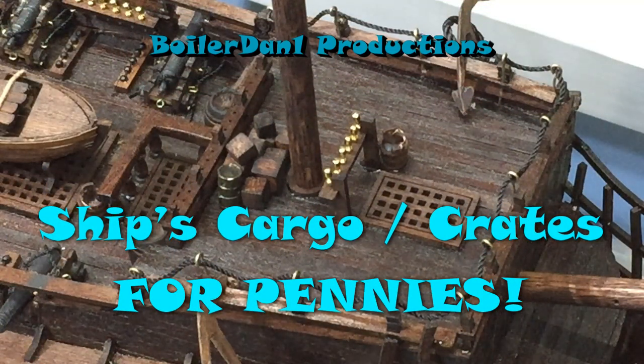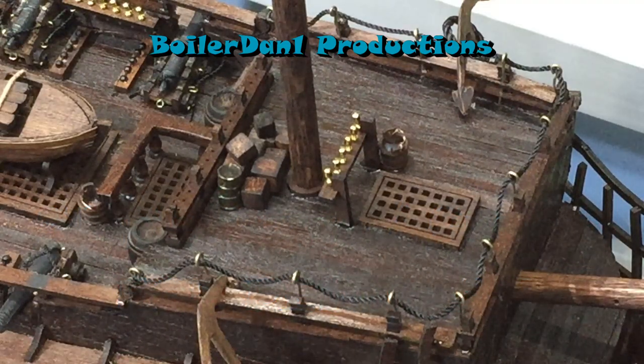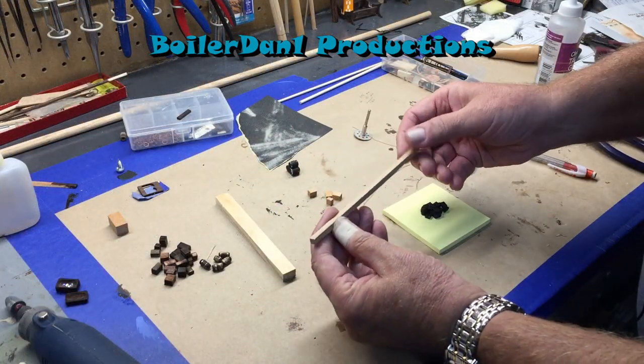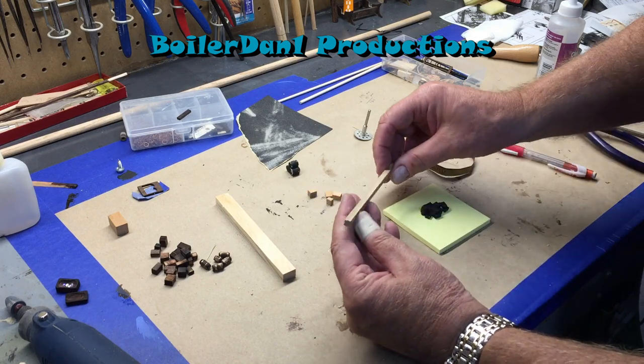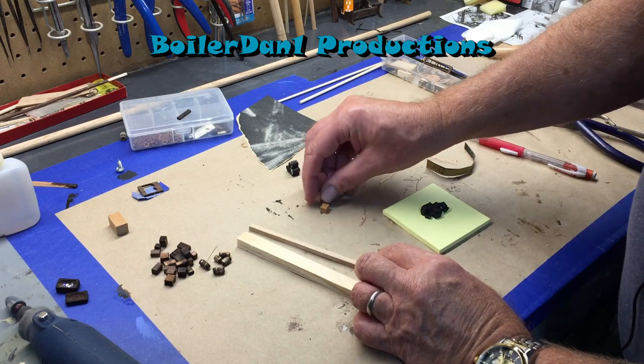This is my short on how to make cargo for modeling — for a wooden model ship, for pennies, actually less than pennies. Step one is to get some scrap wood, or you can buy little squares of trim. These are just scraps that I have. Cut them down into small bits, different size squares and rectangles.